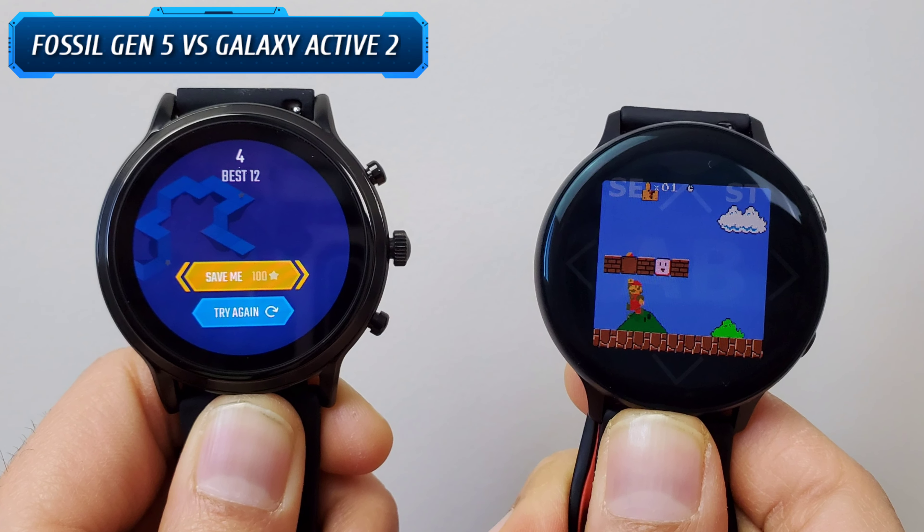This is going to be a long in-depth comparison so stick with me till the end, as I will be comparing these top-of-the-line smartwatches against each other in various aspects so you can make a good informed decision to purchase either or. I have linked all their accessories in the description down below, so be sure to check them out as well.